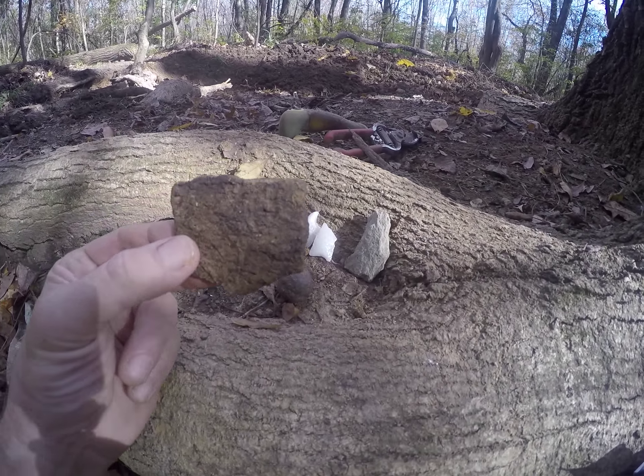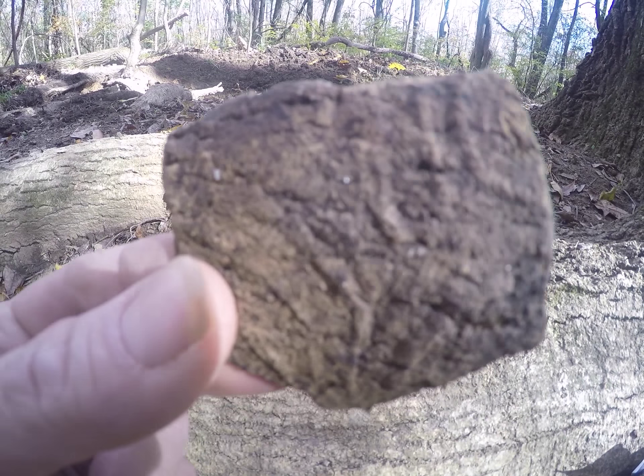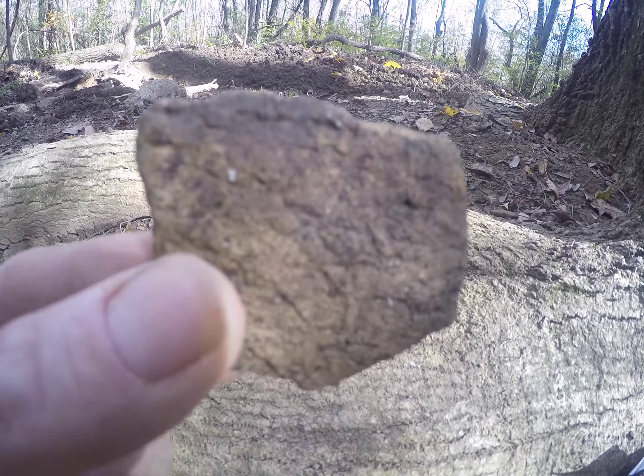Nice piece of pottery. It dries out a little bit better — you can see the designs a little bit more.